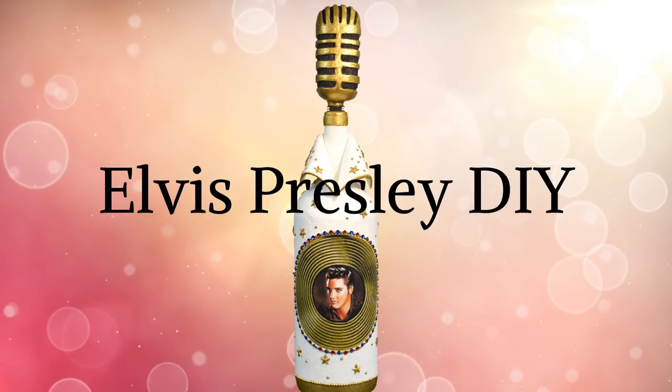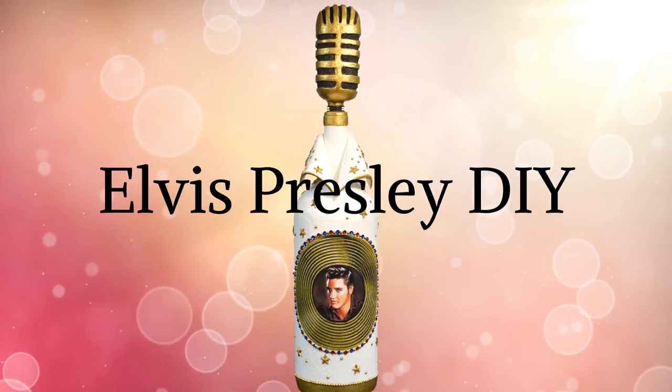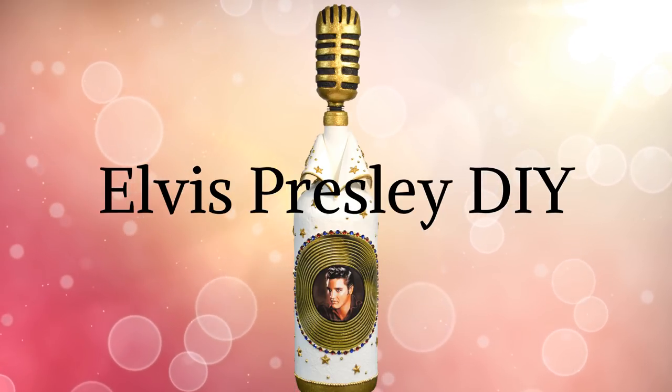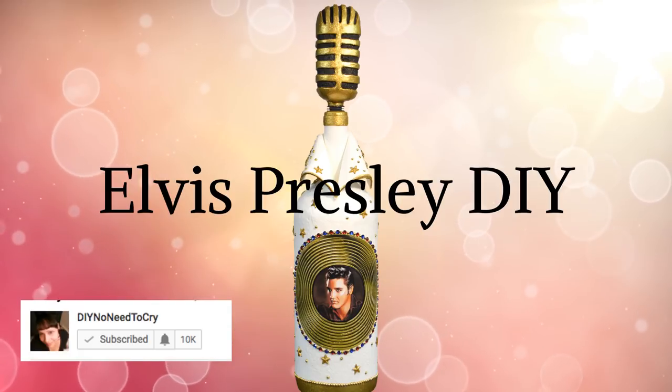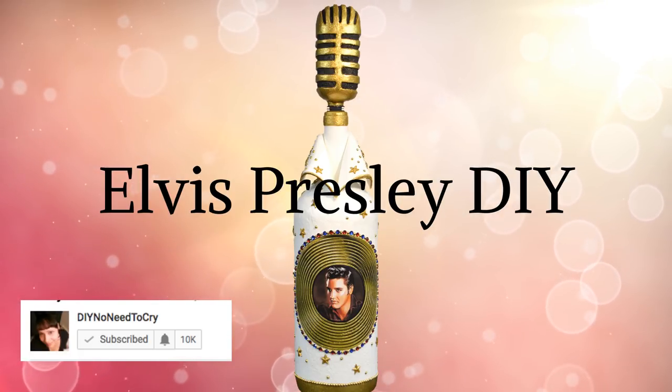Elvis Presley DIY Bottle. Aloha Jumpsuit Inspired. Requested. Quick reminders to please turn on your notification bells to get notified whenever I upload a video. Let's get started.